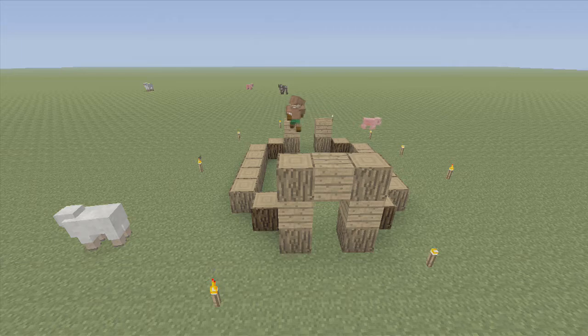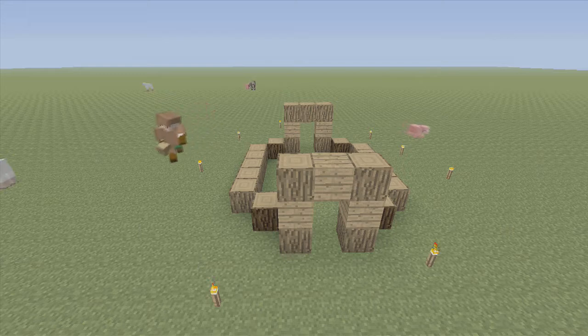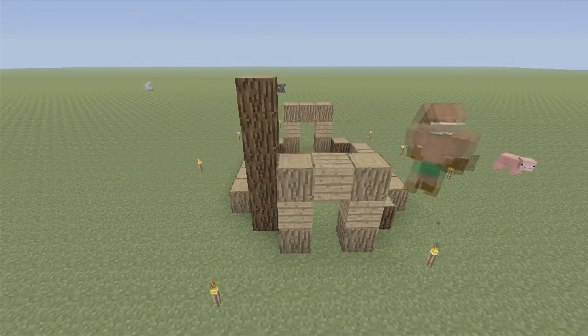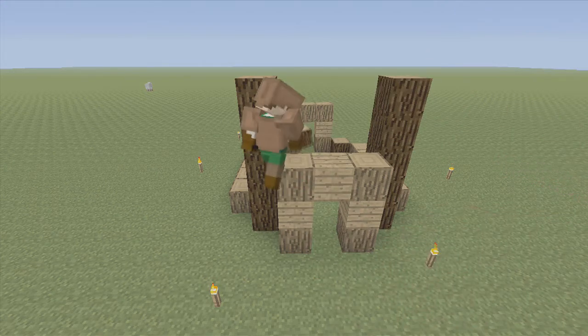Repeat that on the other side with one small difference. Instead of putting the oak wood planks in the middle, we're just going to cover it with oak wood. Next, we're going to take spruce wood and build it up to where it is two higher, or five high total, than the front.